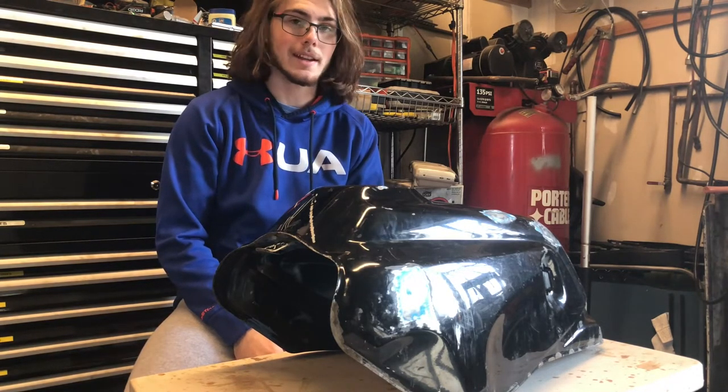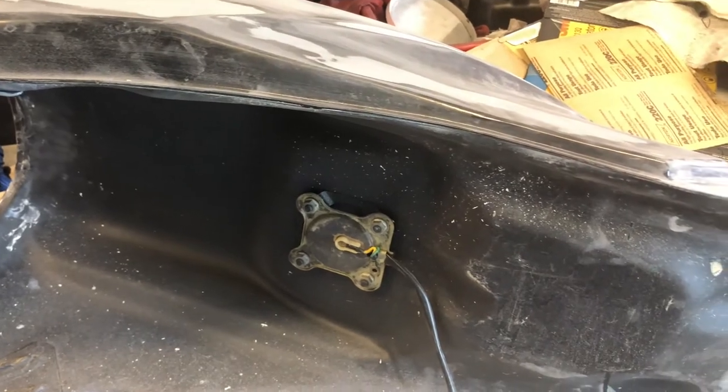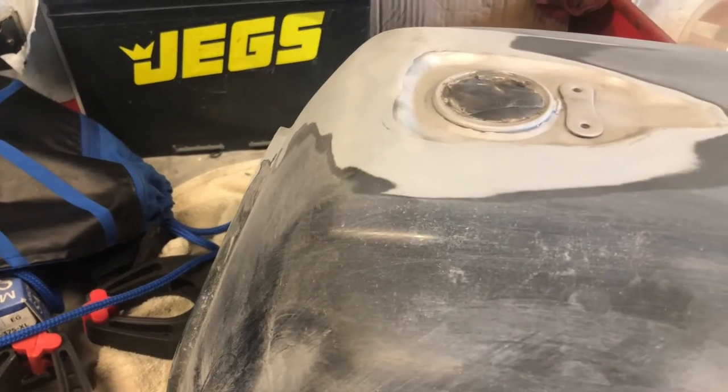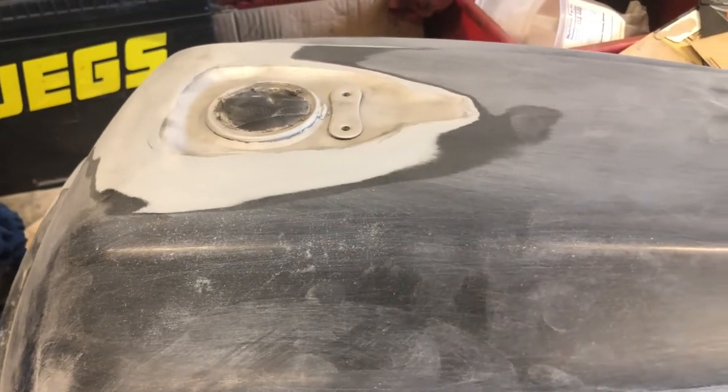My dad did nearly the same with the gas tank from his 1985 Honda V65 Sabre. Unlike mine, however, he already painted his tank a couple years ago, but unfortunately fuel got underneath the paint around the filler neck and caused it to peel up.